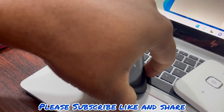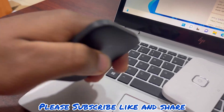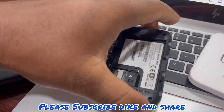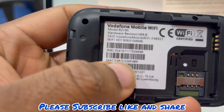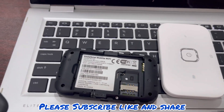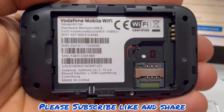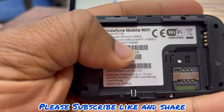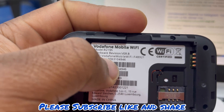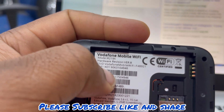So you open the back. When you open the back you look closely — sometimes you see the Wi-Fi name at the back. This is the model of the Mi5. The SSID is the Wi-Fi name. The Wi-Fi key is the password for connecting to the Mi5. And in some other models you also have your login password here after the Wi-Fi key.